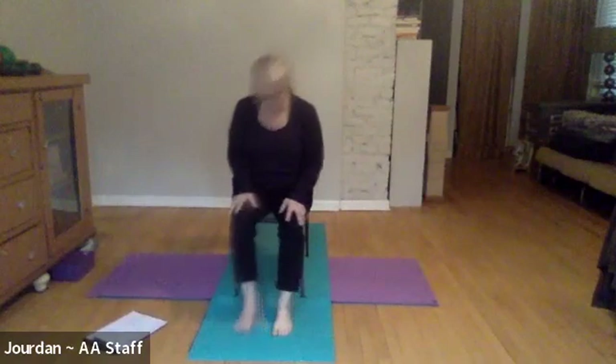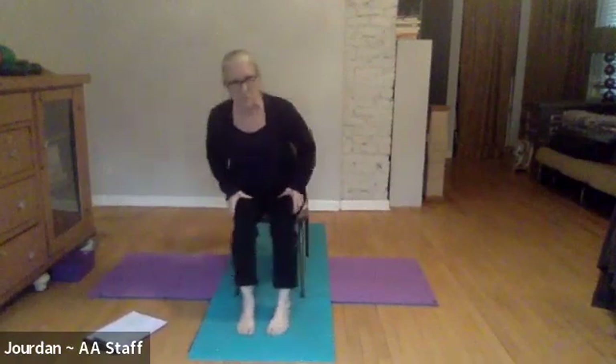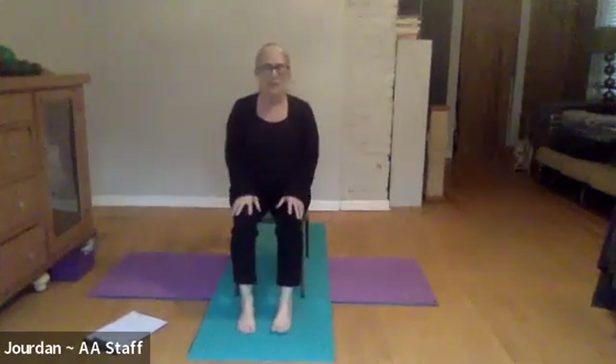Welcome everyone to the adaptive chair yoga class today with Adaptive Adventures. My name is Shauna and we are here to practice a little bit of chair yoga. We're going to start so simply today — it's like the easiest thing ever and it feels really great to try.